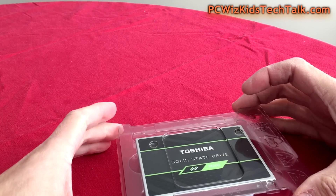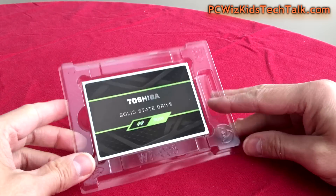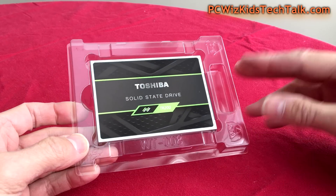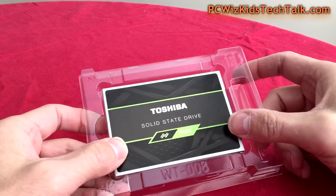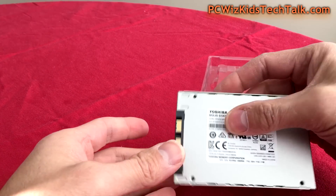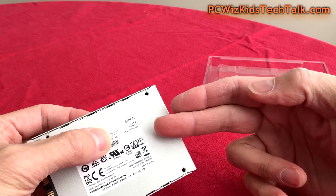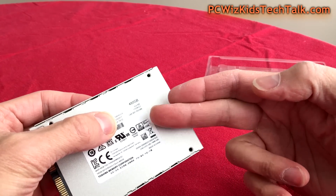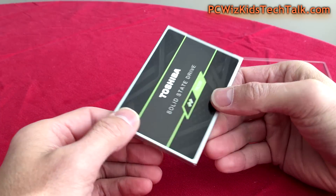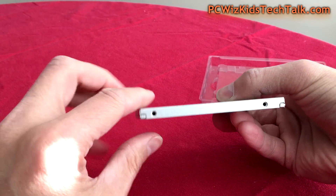If you've got an existing laptop, it doesn't matter if it's a PC or a MacBook — the process is very, very similar. It varies a little bit depending on how old your laptop is and accessing the old hard drive. But 480 gigabytes is more than enough space to get you up and running with the latest operating systems, and you're going to really notice the speed difference with this value SSD.